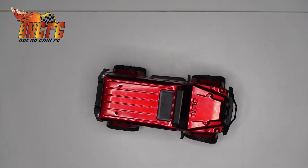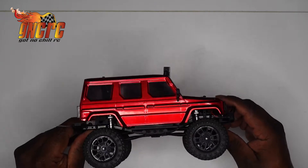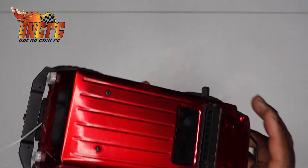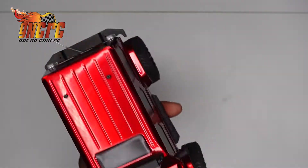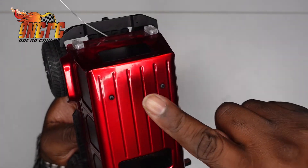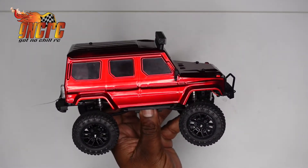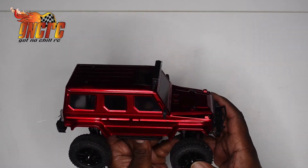What's up, GNC RC gang? Quick update on the Panda Hobby Tetra 24. I hadn't been driving this thing, you guys hadn't seen it in a good while. It's actually dusty — I don't know if you can see that line of dust. I had it sitting on the shelf; I just hadn't had time to do anything with it.